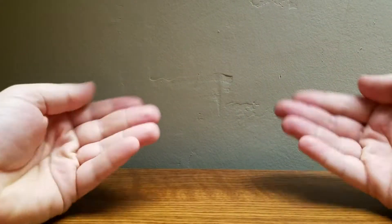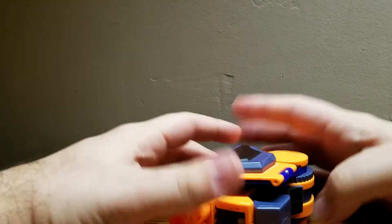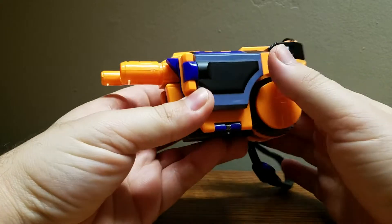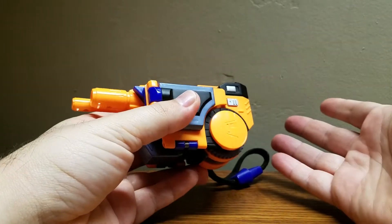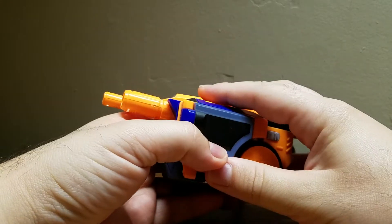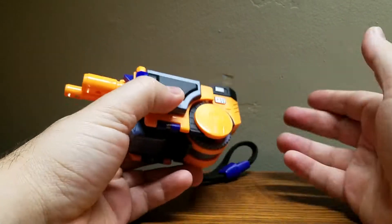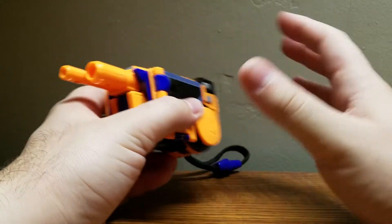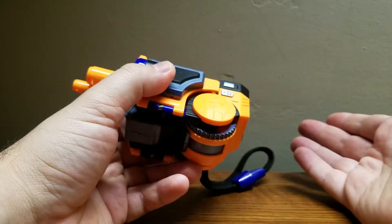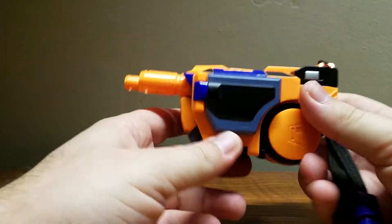Welcome, Transformer fans. My name is Composite Energy and today's review will be on the Transformers Armada Deluxe Class Lazerbeak. He's technically not classified as Deluxe Class — his actual designation is Roleplay Class — however since he's roughly the size of a Deluxe Class figure, I will give him that classification for simplicity's sake.